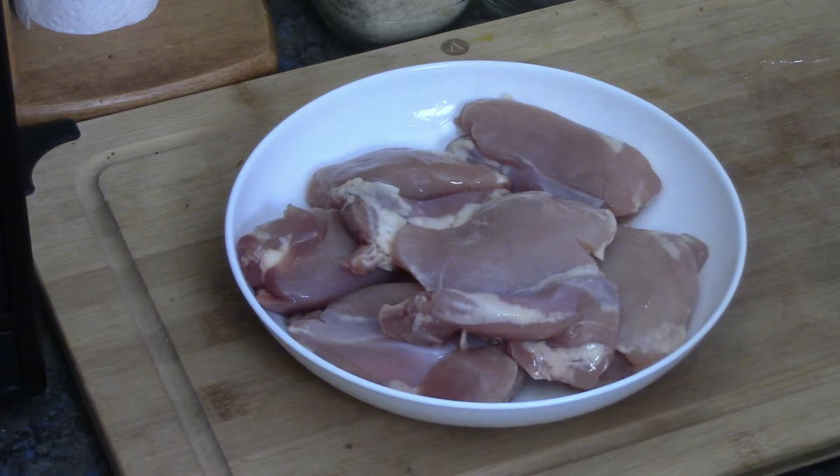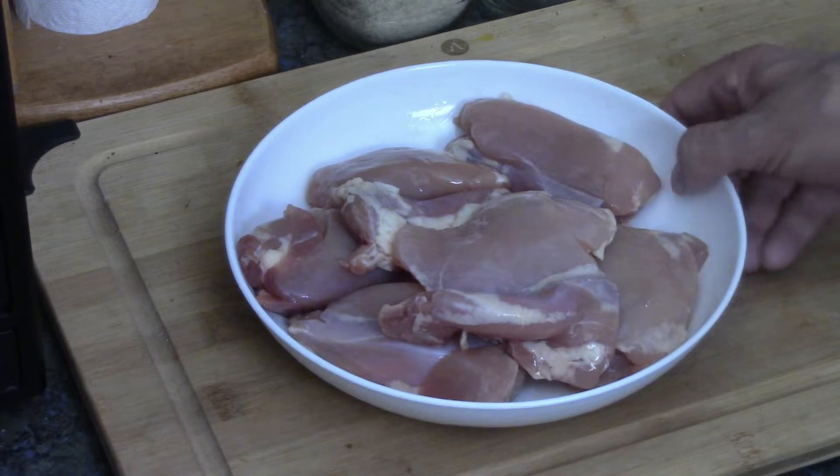There's our chicken thighs. I've got six of them because I had them packed in packs of three. So that's going to be just about enough. I think I had one left over by the time we're done. Let's put them aside.